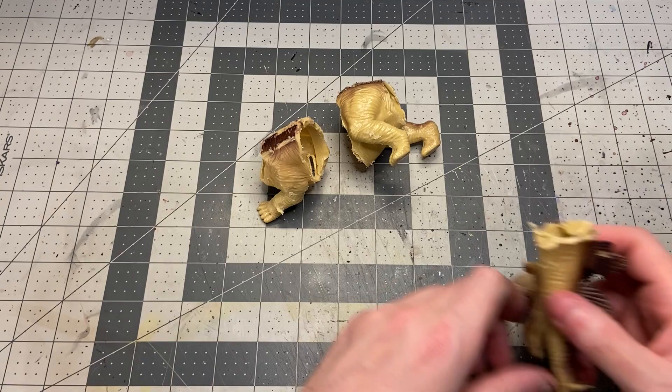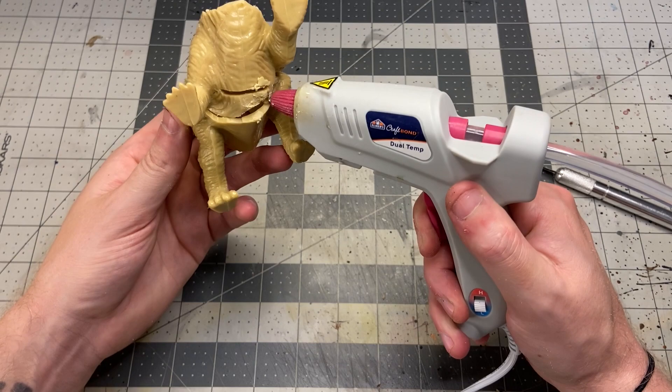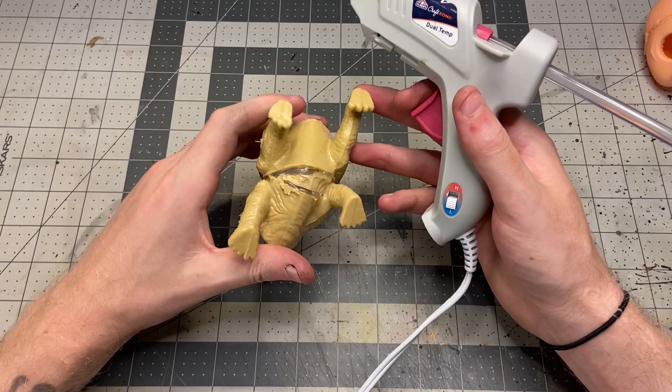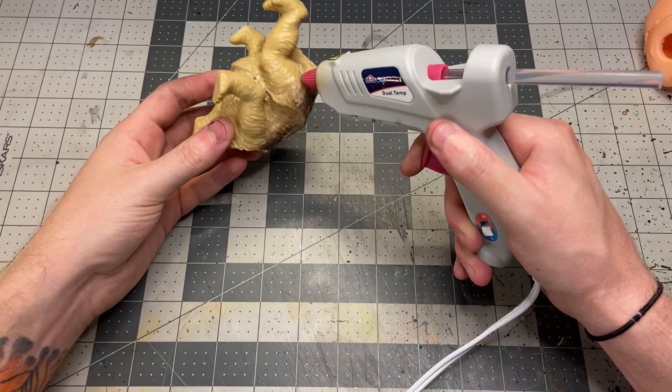To start things off I cut up the Stegosaurus, chopped off the head and tail, and then actually trimmed a bit from the middle section — maybe like a quarter inch or so — just to give it a different shape and make it look less like the original toy. Then I just attached the two body halves with some hot glue. Here I start to smooth out the transition between the two body pieces, just using hot glue.